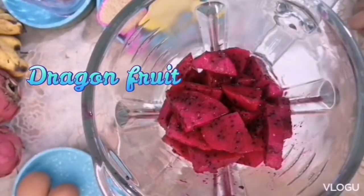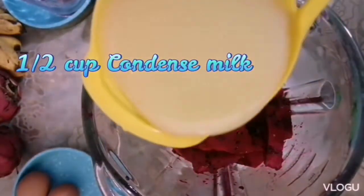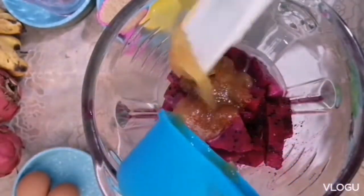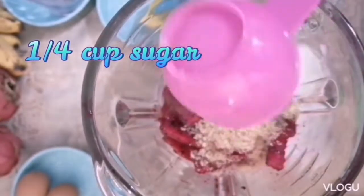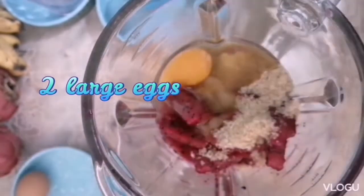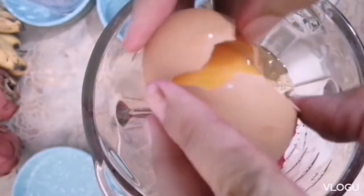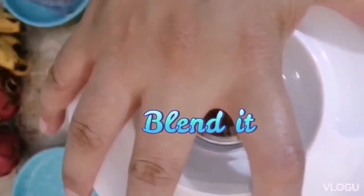Then just put in the blender your dragon fruit — about 2 cups. Then 1 and a half cups of condensed milk, 1 and a quarter cup of honey, 1 and a quarter cup of sugar, and 2 large eggs. Then blend it.